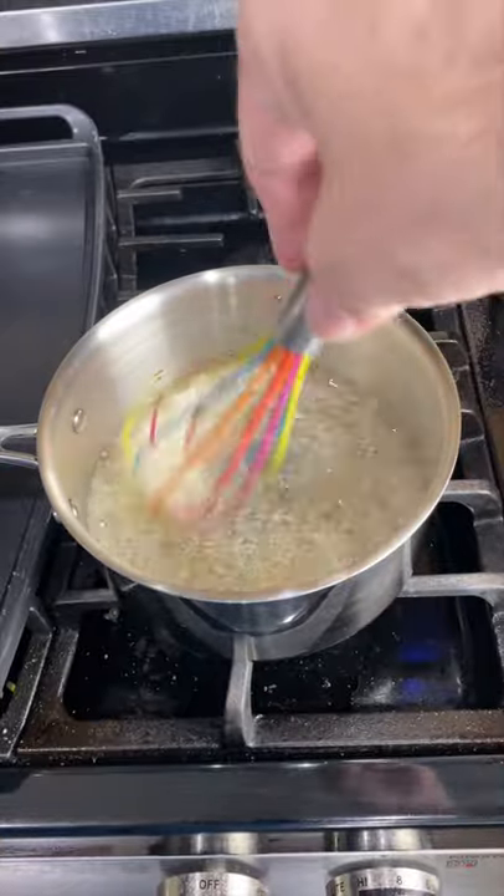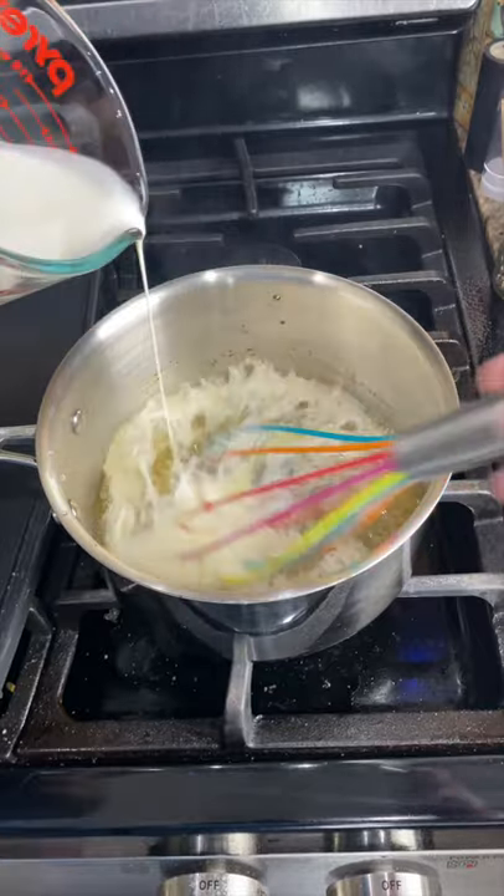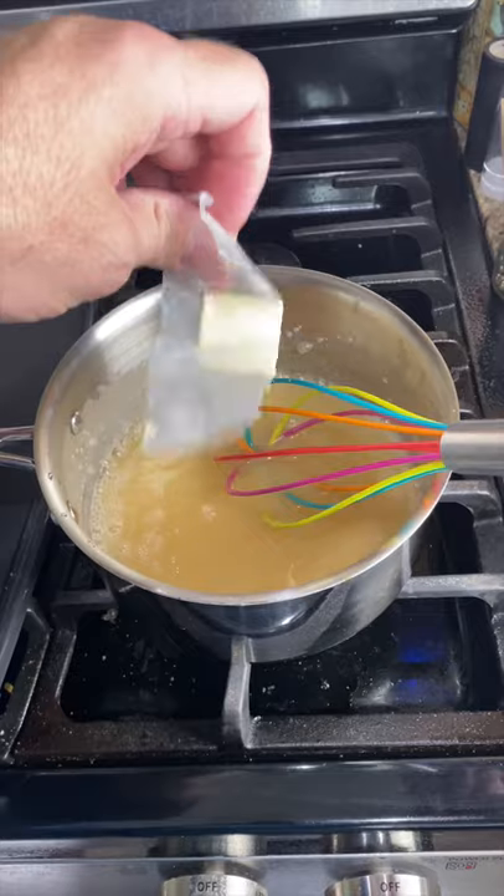Once it starts to turn amber, we're going to turn off our heat. Slowly add in three-fourths cup of heavy cream, whisking the whole time. Now add two tablespoons of butter.